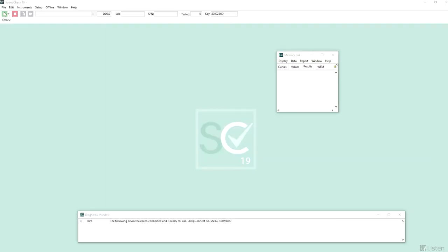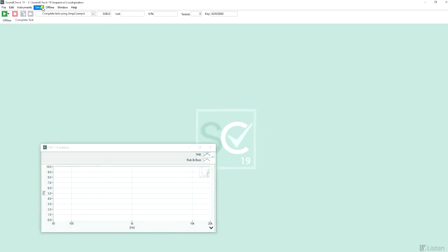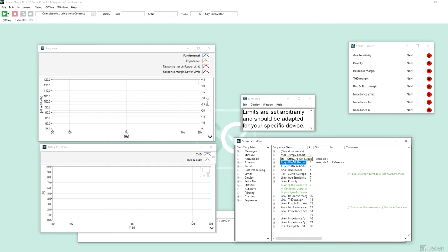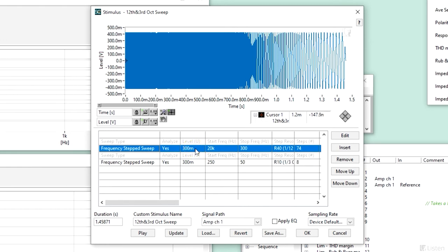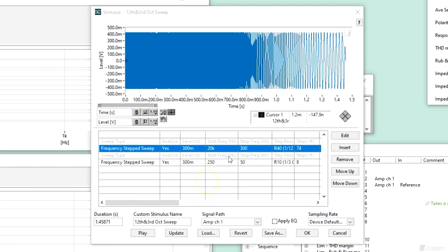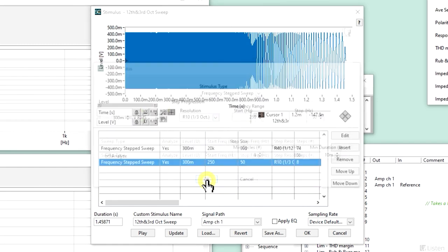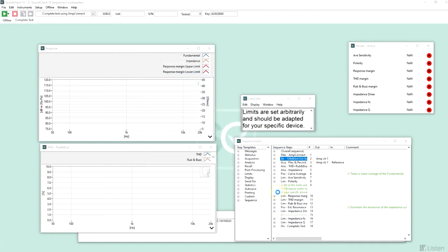Now, let's take a closer look at the complete test sequence. We will evaluate a small loudspeaker. Starting with the stimulus, a step sine sweep will provide the most reliable excitation as it is relatively immune to background noise. With harmonic track analysis, it allows us to analyze the fundamental and harmonics in parallel, which will return the frequency response and distortion with a single stimulus. This sequence also uses a compound stimulus combining two different step sweeps, where the high frequency sweeps from 20 kHz to 300 Hz at 1/2 octave resolution, and 250 Hz to 50 Hz at a 1/3 octave resolution.